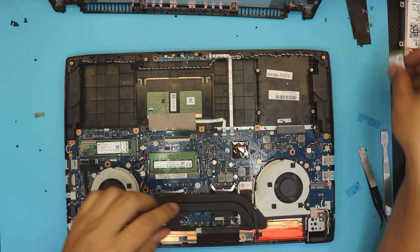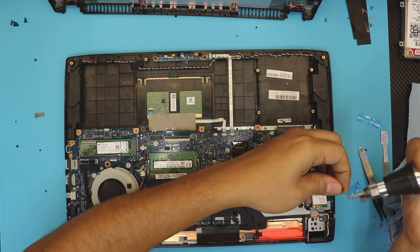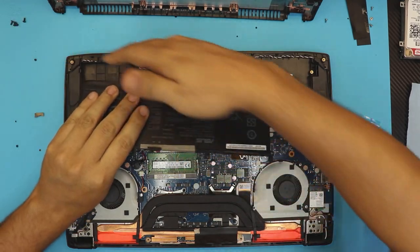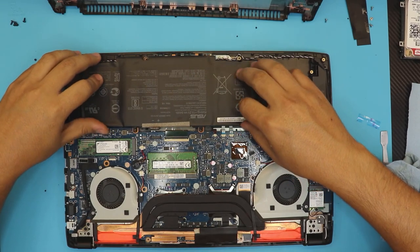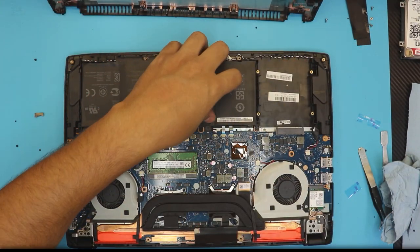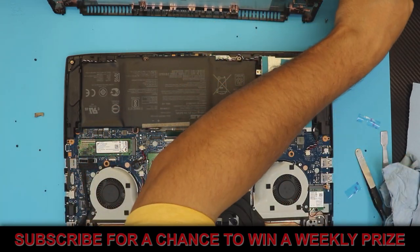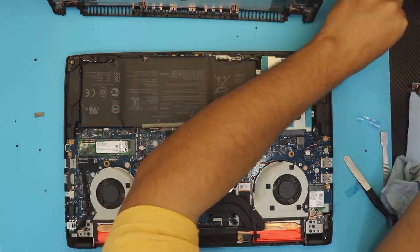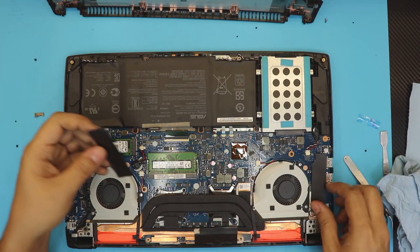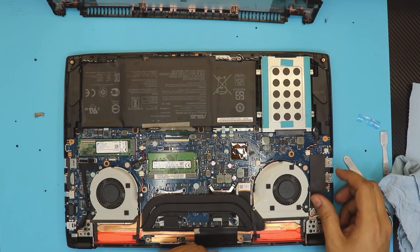Grab the Wi-Fi board — plug in the cables first, that's the easiest way, then put the screw. Next, grab the battery, slide the front end in first, put it down, and put in the four battery screws. Then grab the hard drive, slide it in, and put in the four hard drive screws. For the ventilation foam pieces — if you want to put them on you can, but I believe they don't stick well anymore.